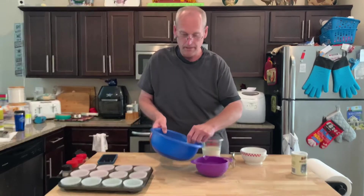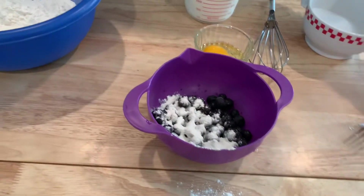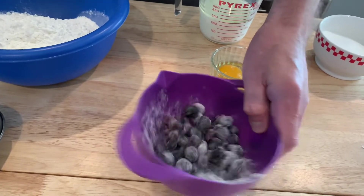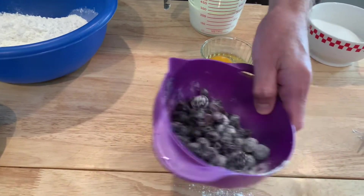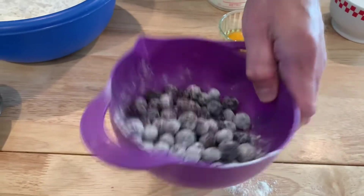Just take a couple of tablespoons — not even a cup — that's probably going to be enough. Out of our flour, just kind of dust them up there. That keeps the blueberries from sinking, because they're heavy and they'll drop to the bottom of the muffins. This will keep them up.